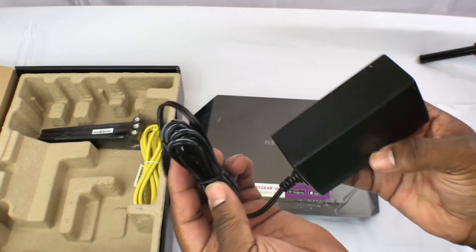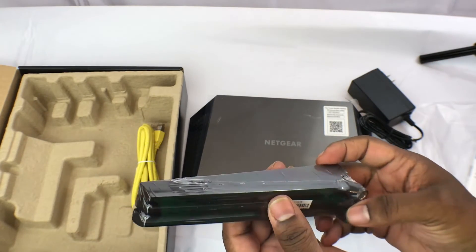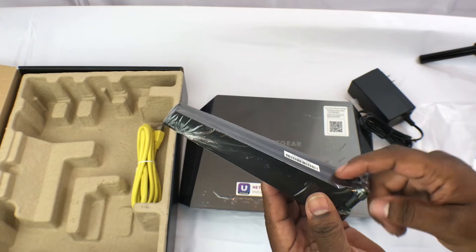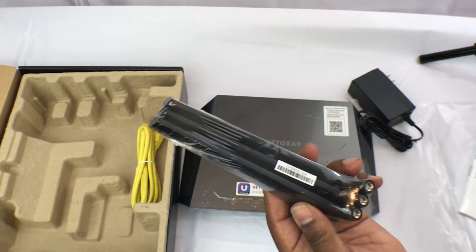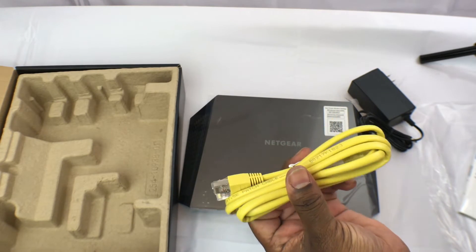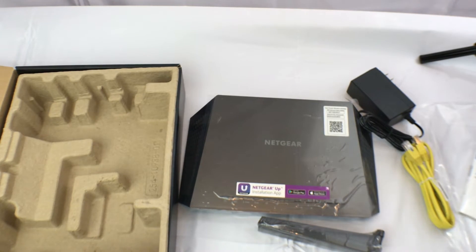This is the power supply — standard stuff. These are your dipole antennas; they're a little bigger than the previous model, and they're powered, so I'm really interested to see what kind of range I get on these. You've also got your RJ45 cable — this is how you're going to get your internet from your DSL router or cable modem to your smart Wi-Fi router. That's all that's in the box.